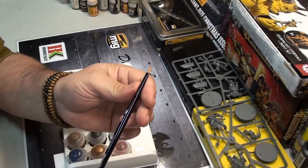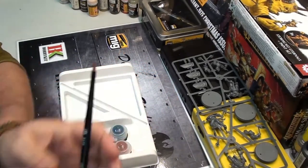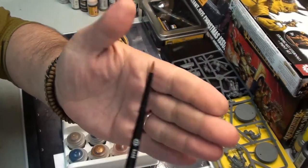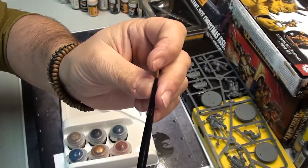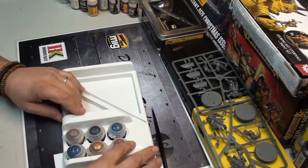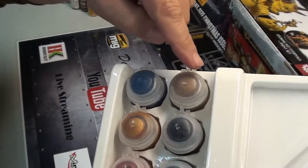Now let me show you the brush. This is the base brush included in the set. The point is really good — you can load a lot of paint on it but still get a very nice fine point, so you can do almost everything with this one brush.